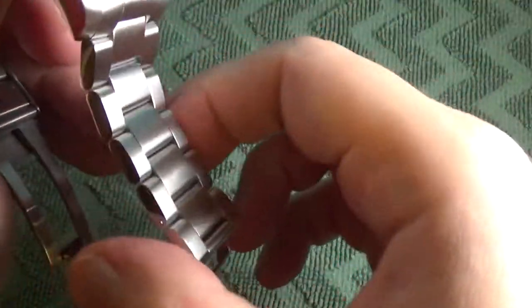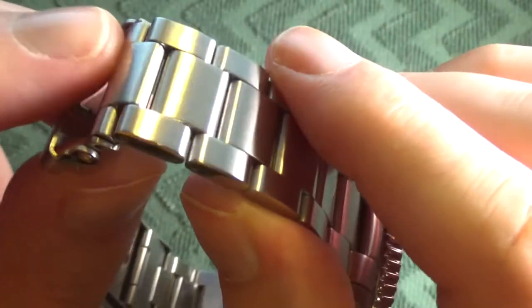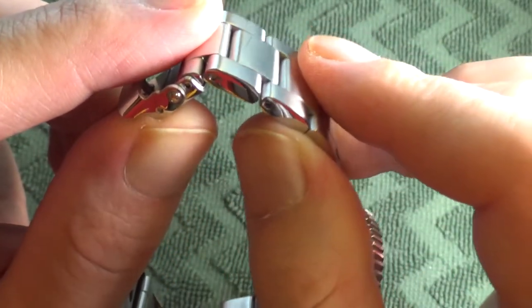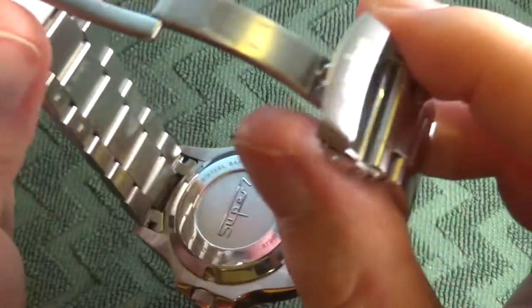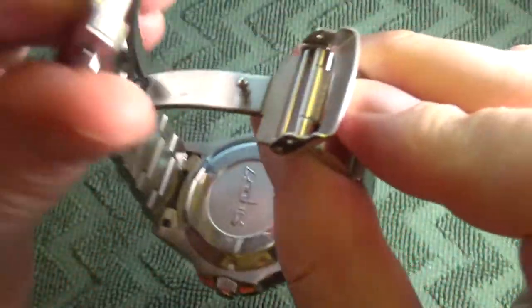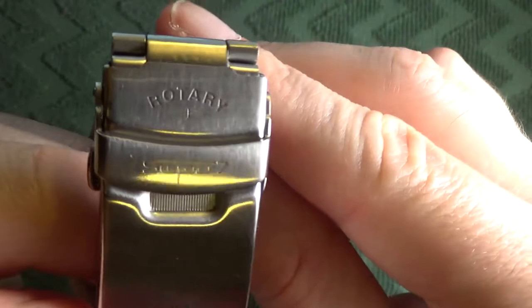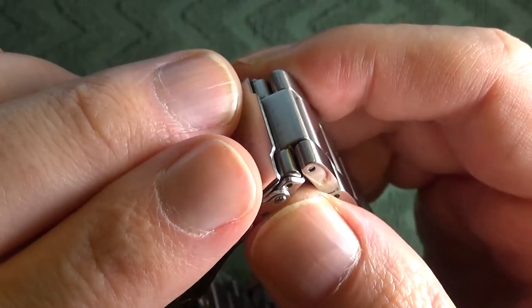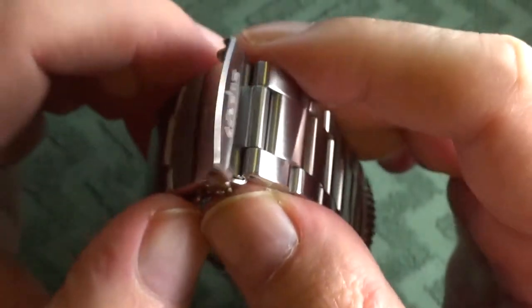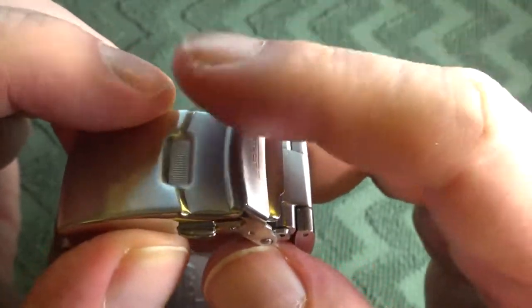The bracelet is oyster style. The removable end links are secured via pins — I prefer screws myself, but I didn't face any issues when adjusting the links; they were pretty easy to remove. Watch Nation refers to the clasp as a deployment Z clasp — it's got snaps and a secondary clasp, with the Rotary logo and Super 7 branding. It's secure, but I'll often catch it when trying to remove it, which is a little frustrating.